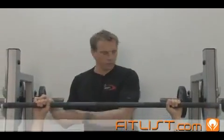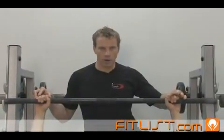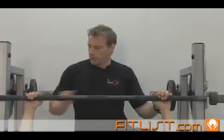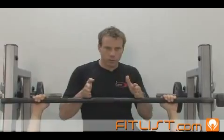We're going to look at whether or not the thumbs are wrapped around the bar — like Kevin's doing right here — which is a closed grip, or an open grip wrapped under. What is the difference between the two?